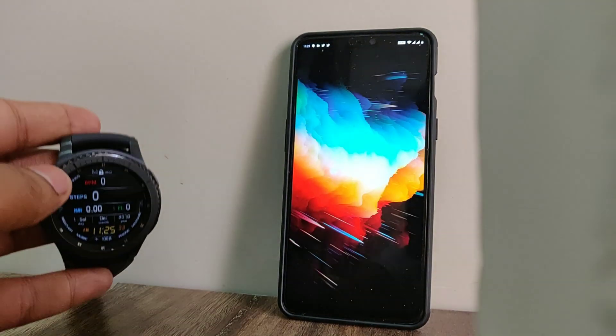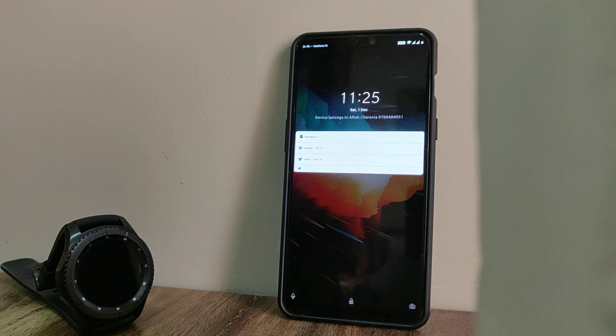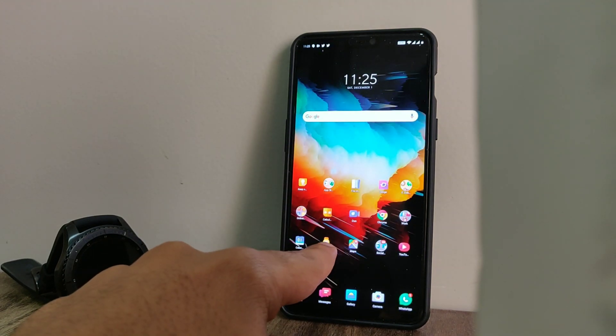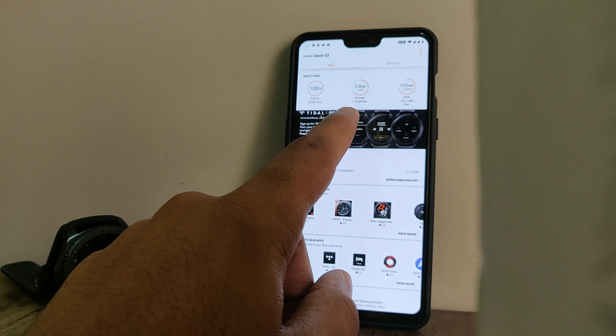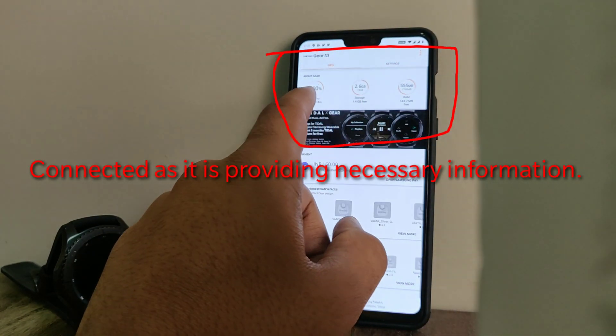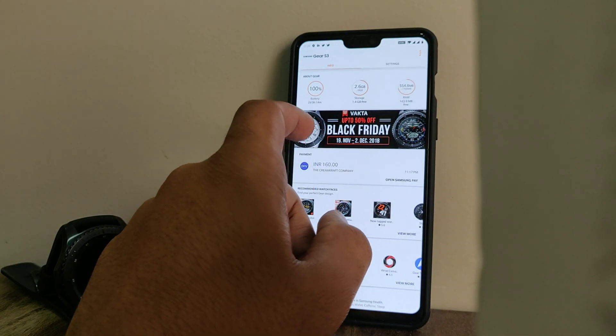This is a small issue that you can fix. You just need to open up the Galaxy Wearable application. Once you open it up, you can see all the important information like battery charge, storage, RAM and all that. But the main solution lies in the settings of the phone.